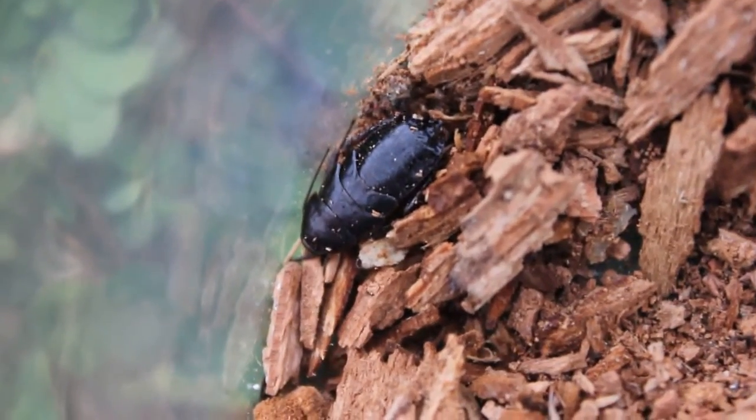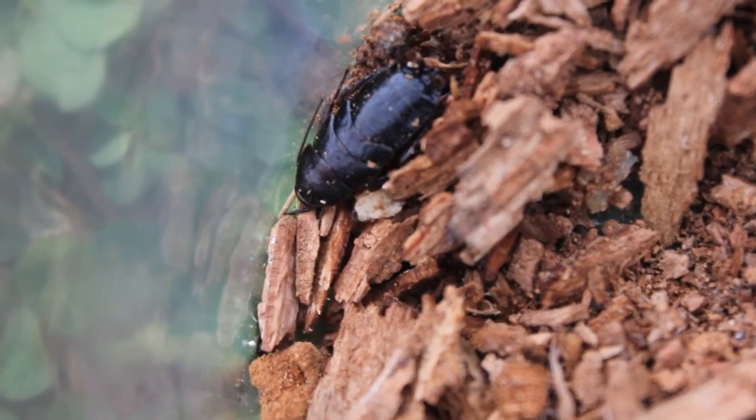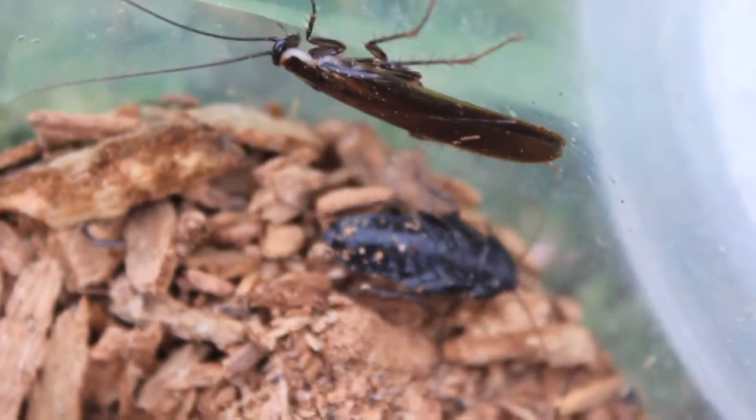Sub-adult female black divisa. Male and female — adult male black divisa.